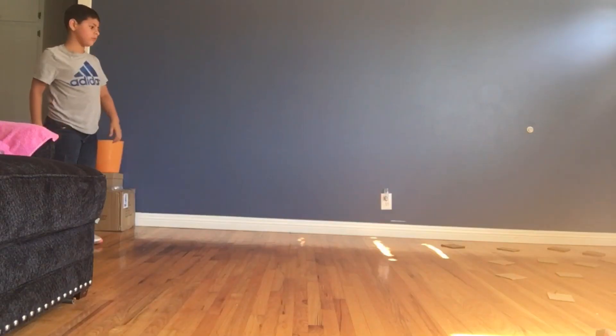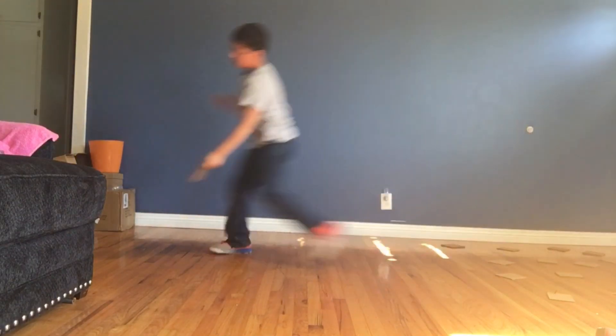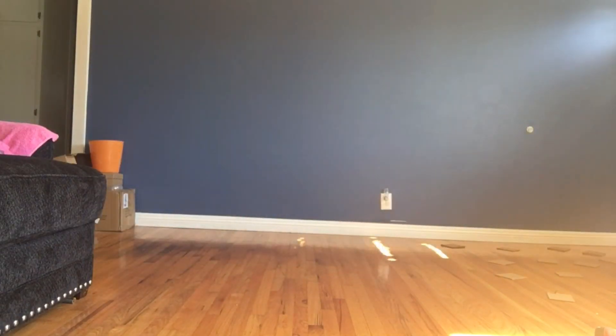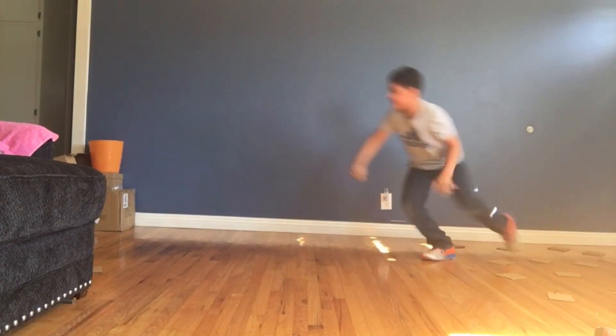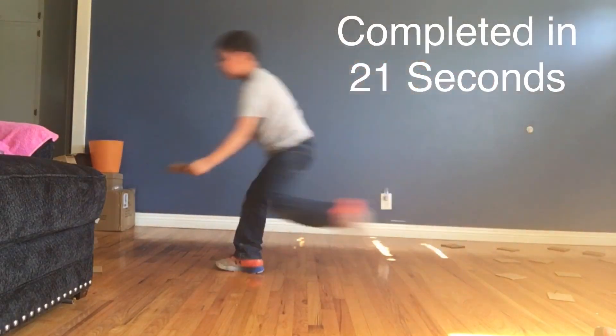Starting in three, two, one, go! Jordan is looking for stars. Good luck — he already got his first one! He got his second one. He's on fire. Third one. Fourth one!